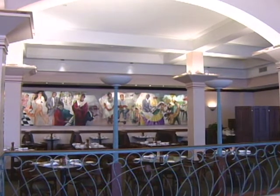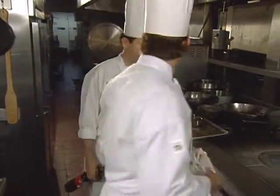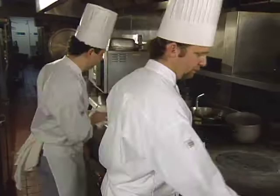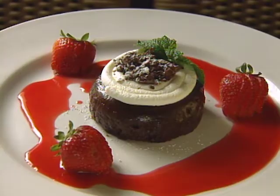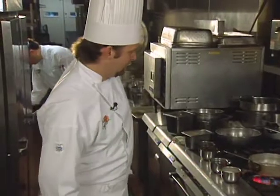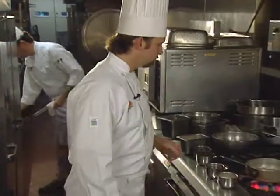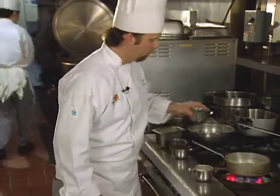At taping time, the executive chef at the Palace Cafe in New Orleans was Robert Bruce, a native of the city who grew up influenced by his mother's cooking. He cut his professional teeth in restaurants owned by the Commandus Palace Brennan family. Here is his dessert: a chocolate torte with strawberry puree. First, we're going to make the chocolate torte — a nice rich chocolate dessert that's very simple to make at home.